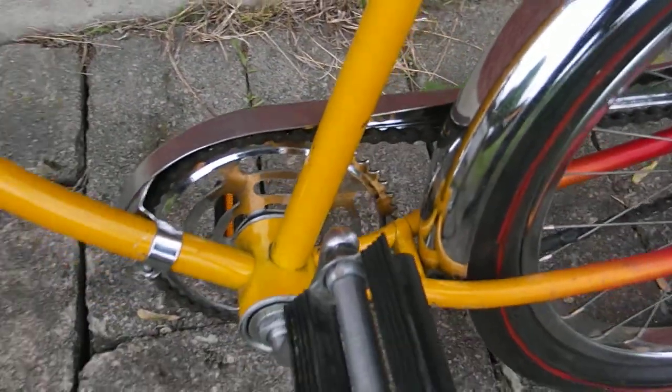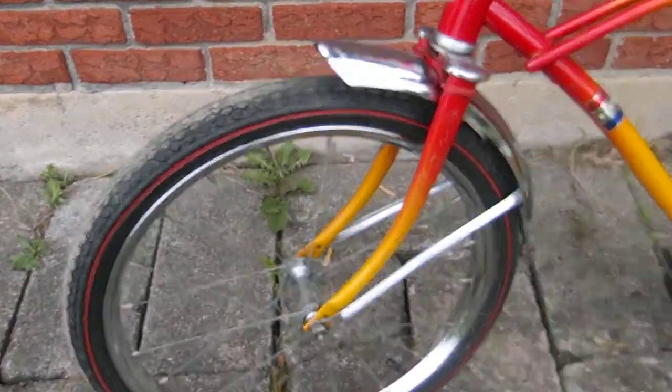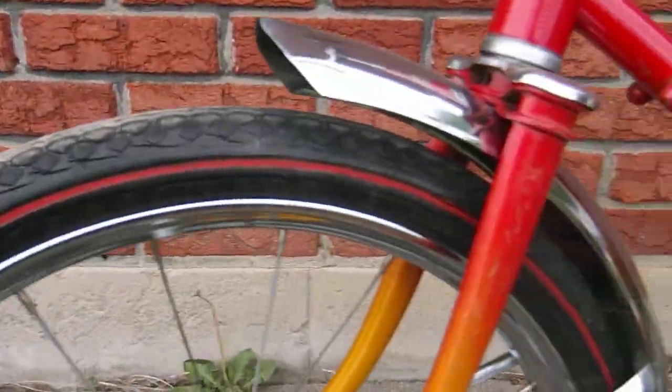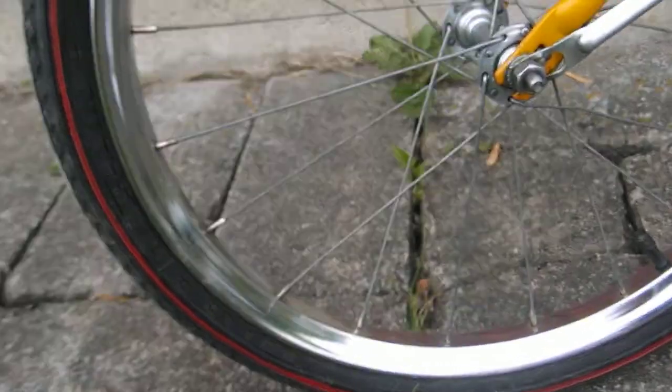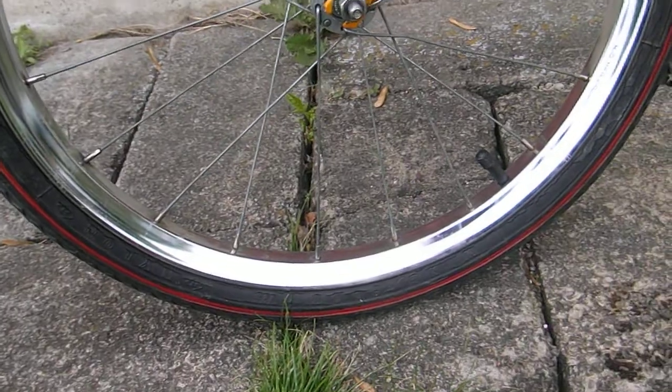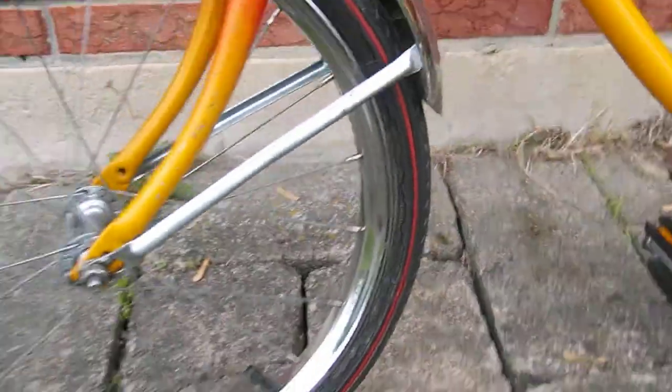You've got a few paint chips here and there up there, but everything else seems to be pretty good. A little bit of dry rot on the front tire, and that front tire is a Goodyear wing foot — pretty decent tire, but it does have a little bit of dry rot cracking there. But they all hold air.